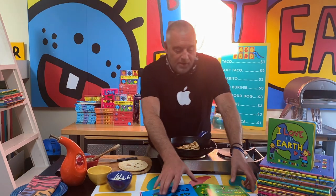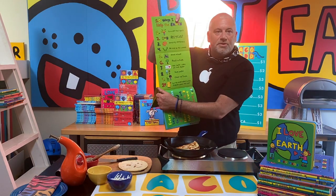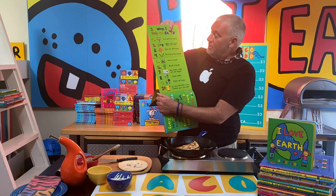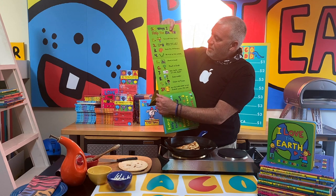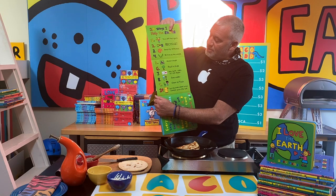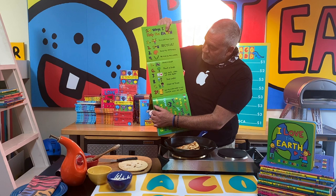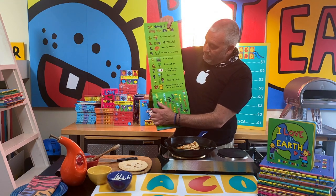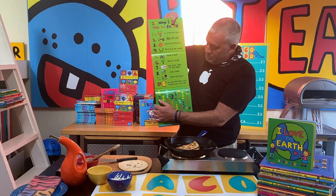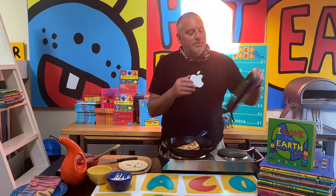Ten ways I can help take care of the earth: one, turn off the lights; two, recycle; three, save my leftovers; four, be nice to the worms; five, share a book; six, plant a tree; seven, use both sides of the paper; eight, save water; nine, clean up trash; and ten — my favorite — put your underwear in the freezer when it's hot.